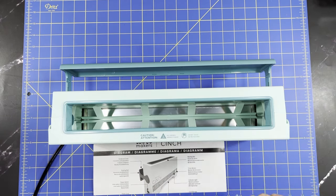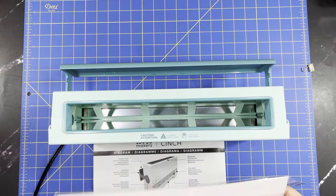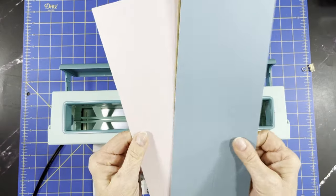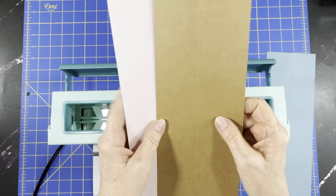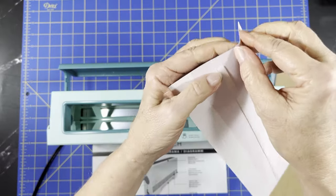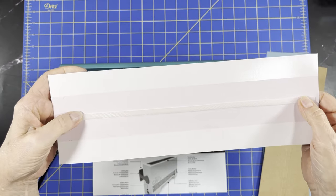You get the clip, which is important for clipping your paper together — it'll help out. And then you've got the three colors of spines in here. You can see the little score marks, and then here is the tape that's going to attach to your paper, and down the middle will be your glue strip.